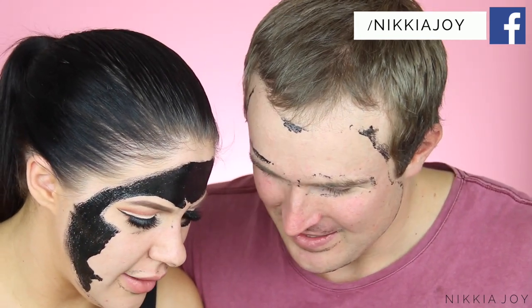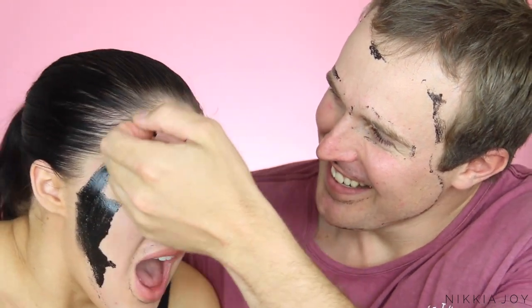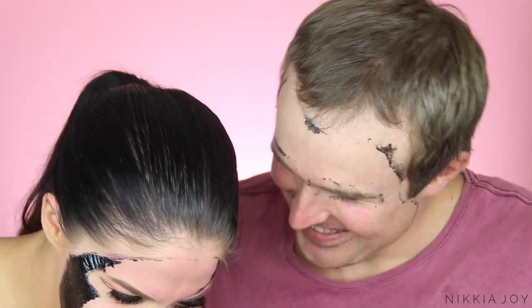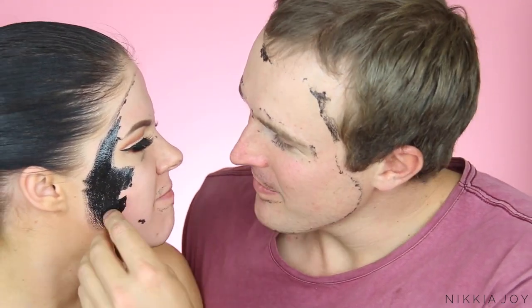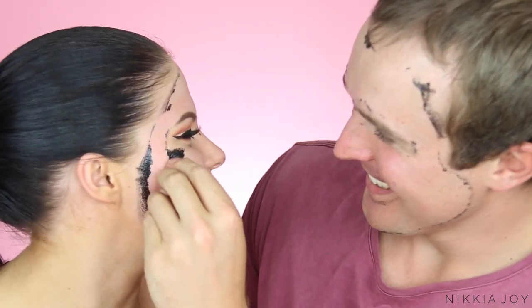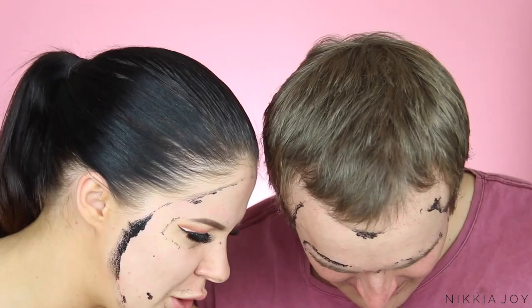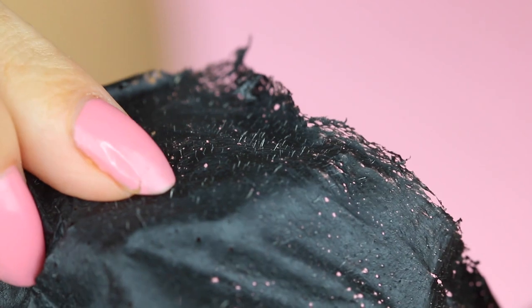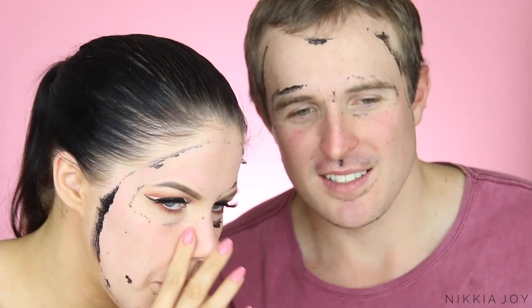There's like two... two blackheads. This thing's crap. Are you supposed to steam your face beforehand? No, it didn't say that — it said you're meant to put toner on after. It's just plucked all my hairs out — all your tiny little hairs. There's no blood, there's no anything. This is so painful. We've had a look at the strips and there's definitely no blackheads whatsoever — just hair. And my nose looks exactly the same, it's still got all the gunk in it.